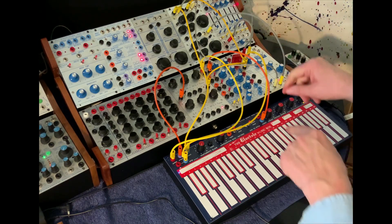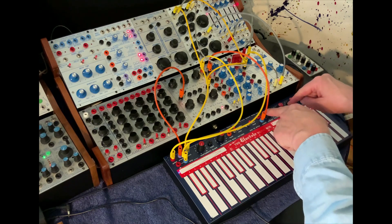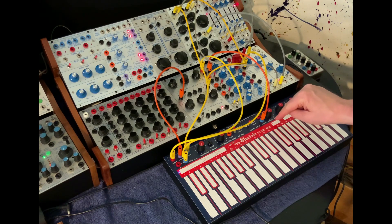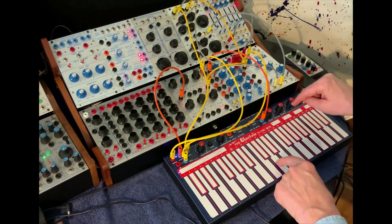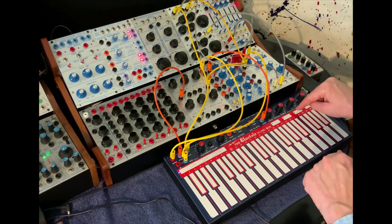I have the preset outputs here. The output's going to the decay of the 281, so in the first stage it's short. The second stage it transposes and gets more legato. And the third is most legato.